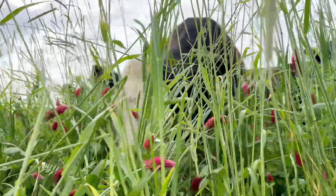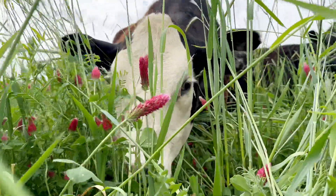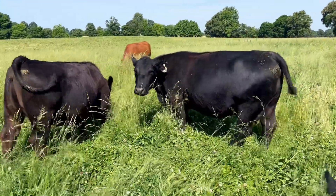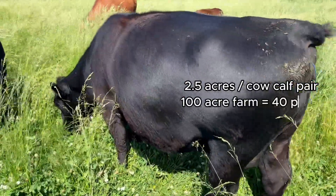Normally when we talk about grazing we talk about stocking rate, which is how many animals are on a set number of acres. For example, here in Tennessee on a normal year we need about two and a half acres per cow-calf pair, so on a hundred acre farm we could run about 40 pairs.